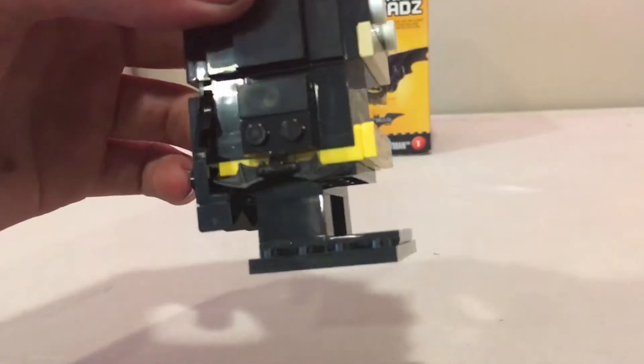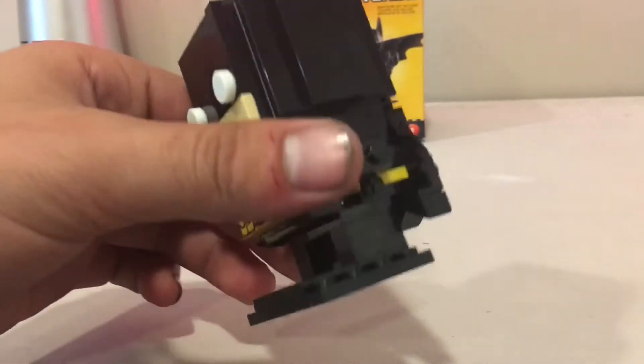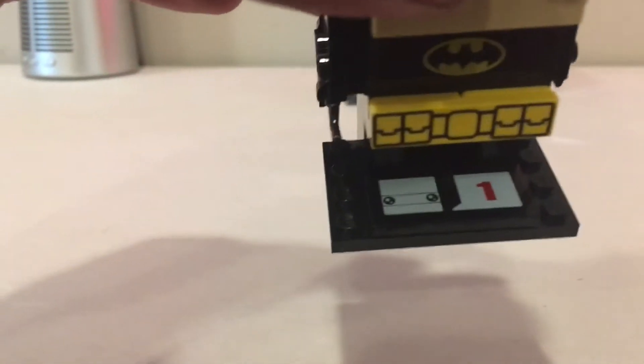He's holding a little bat-wing thing that he throws — his little batarang. Nothing in the other hand. He's got his little stub arms. Really cool, and it shows his face right there on the set box — series one.